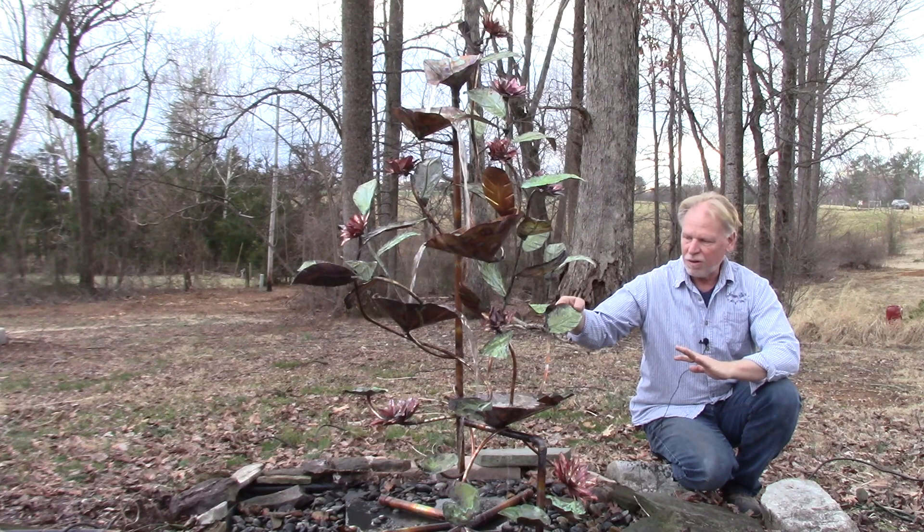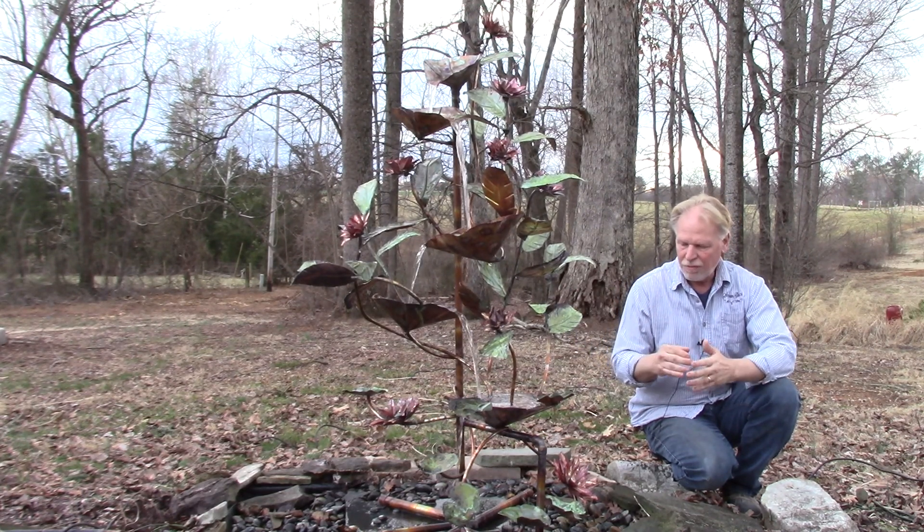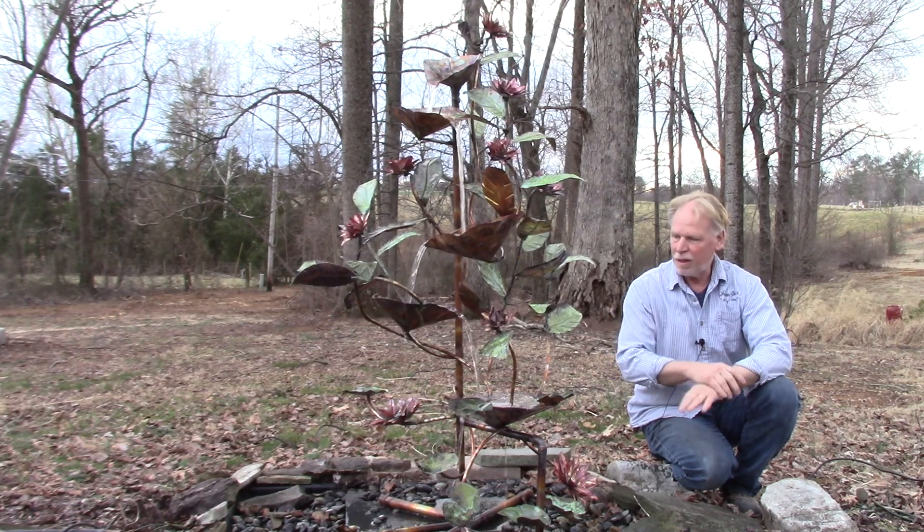The leaves are multi-colored and he uses a variety of ways to achieve that — it's not a paint. He uses heat in a variety of ways to get these colors, and I'll show you up close on the video too. It's a beautiful fountain. I think this one's probably got more colors than maybe some of the others.